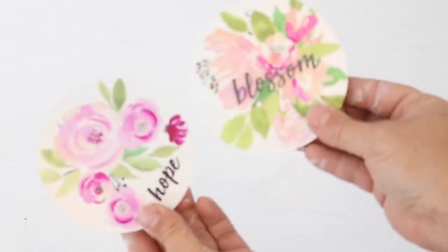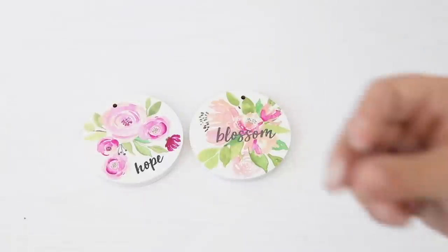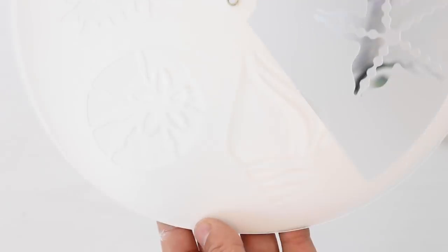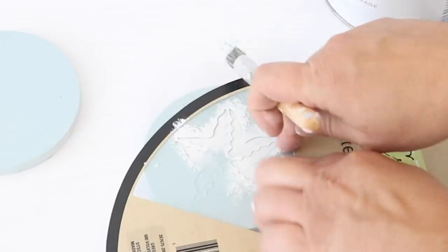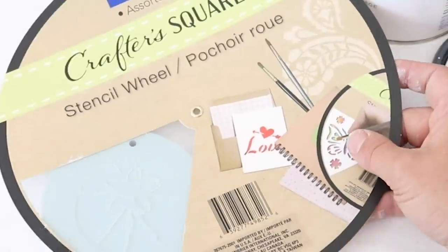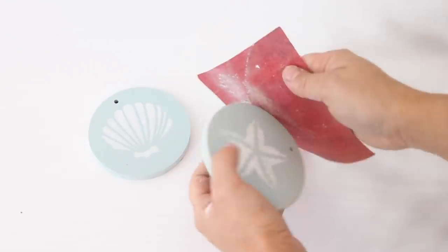For this next easy DIY, I took two round wooden tags from Dollar Tree and spray painted the tops with the Serenity Blue chalk paint — the same paint I used on the wooden arrow. It dried really quickly, especially since it was hot outside. Just a light coat was enough to cover the design that was already on there. Then I took one of these Crafter Square stencil wheels — this one had seashells, a starfish, and a sand dollar on it, perfect for coastal decor. I used a stencil brush from Dollar Tree with just a little bit of paint to stencil the starfish and seashell onto the wooden tag.